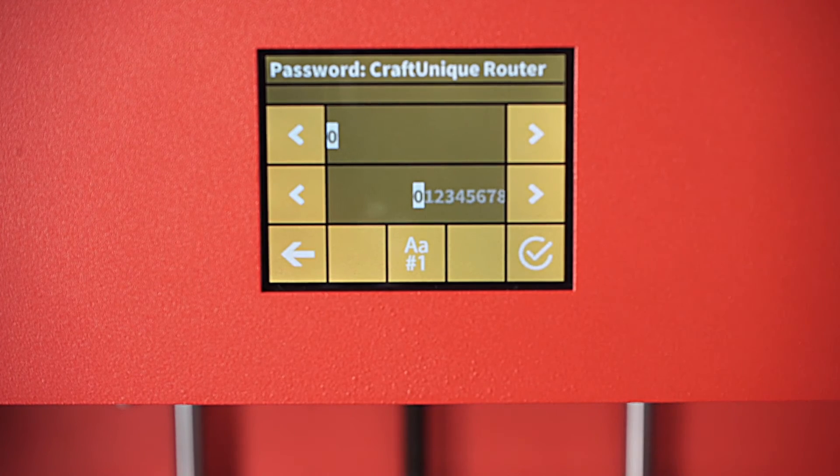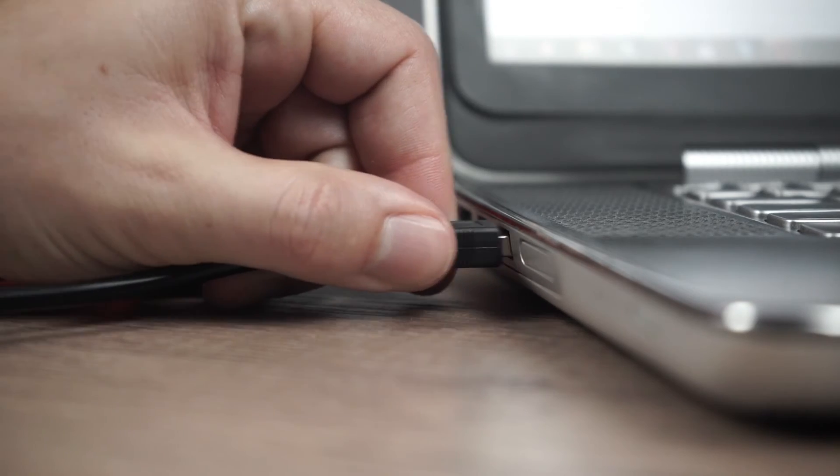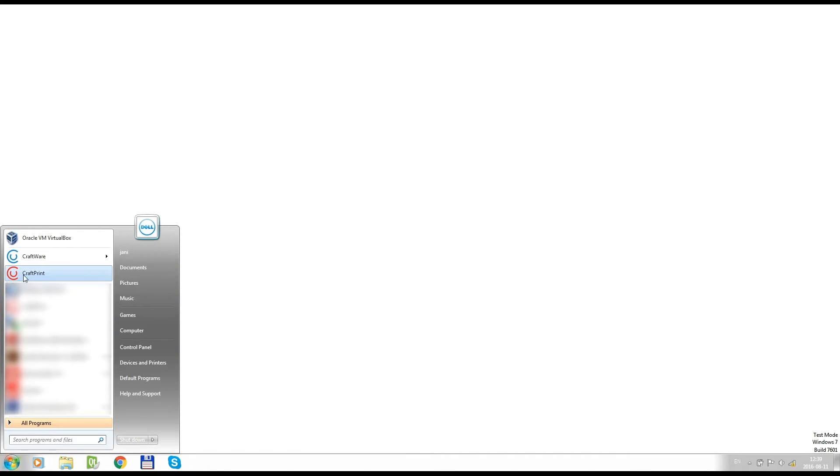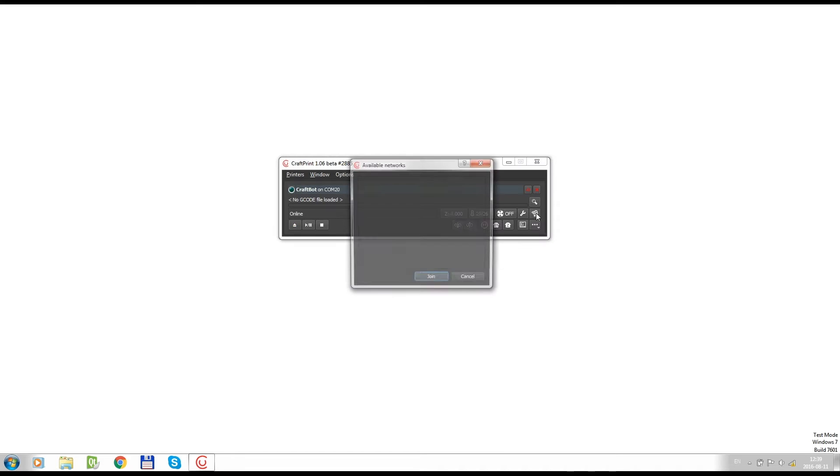We're going to make it easier and type it out — we're actually going to connect up to a laptop computer. At this point I recommend using a USB cable to connect your CraftBot to a computer. We're going to open CraftPrint, it says there's a connection, and we're going to come into the Wi-Fi icon located right here. It's searching for your home network — I'm going to scroll down, I found it, and I'm going to join.